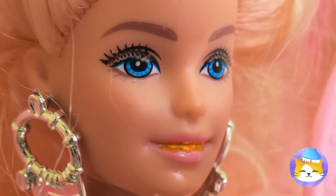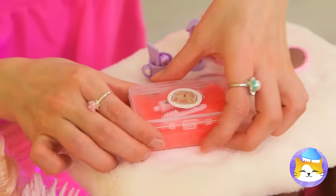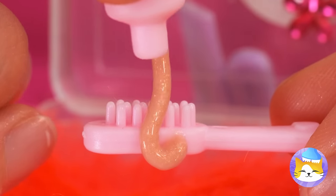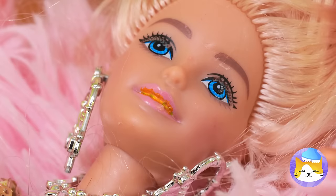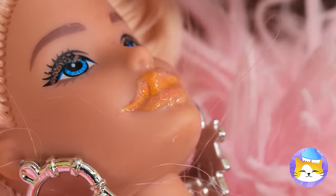Why don't you give us a smile? Is there a dentist in the house? Well, we can use this hygiene kit. Just look — the toothpaste sparkles, and soon so will those teeth.